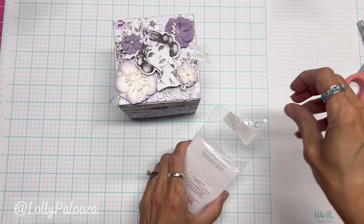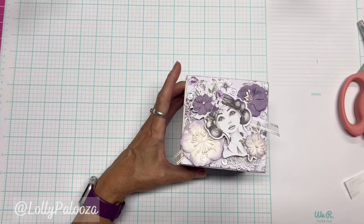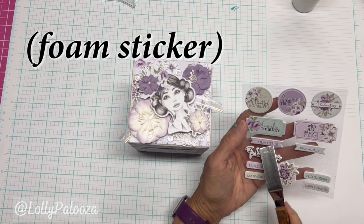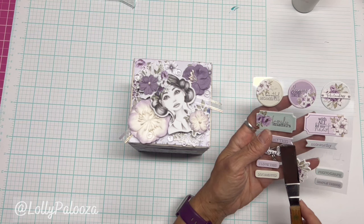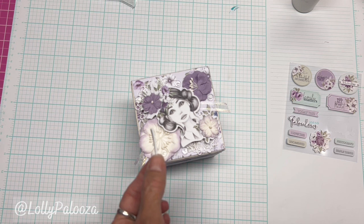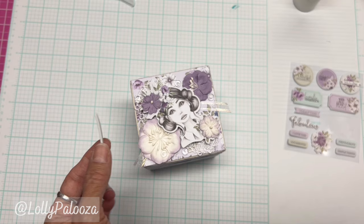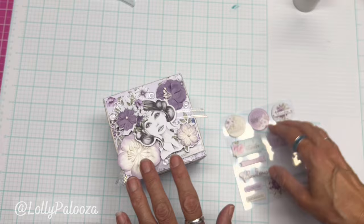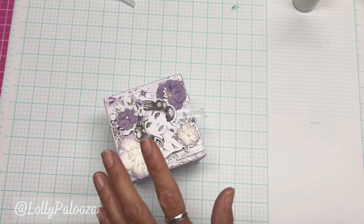This is so beautiful. This is the storage box from Eileen Hull — isn't it just stunning? I think it also needs one of these chipboard stickers. I'm going to go with this one because we've got so much lavender — let's add just a pinch of blue. What I want to show you about their stickers is that the foam is completely under the whole sticker — it's not just a couple of foam dots here and there. The entire sticker is foam. You can also distress part of the edge, which looks really cute.